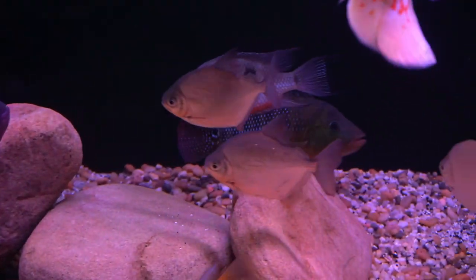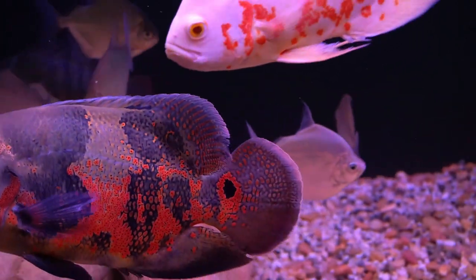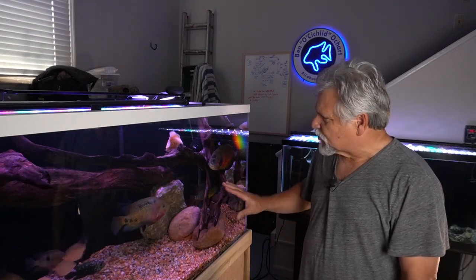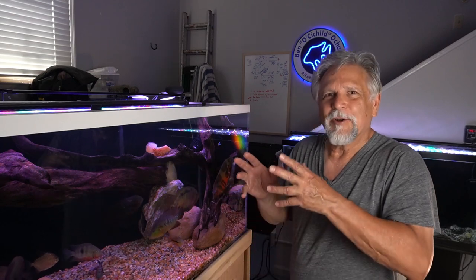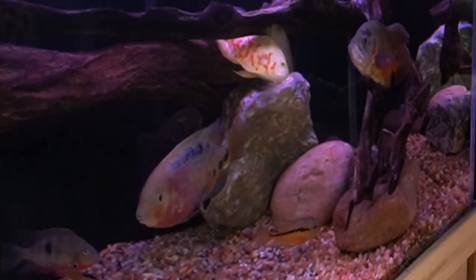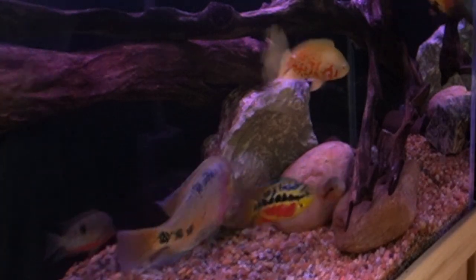I did a very minor redecorating, just to shake things up a little bit. I just moved a few of the rocks in the foreground of the tank to give it a slightly different look. And I brought over the cave that was in the 55. Interestingly enough, the red tear was hiding in the cave, and so when I gently, slowly pulled the cave out of the 55 with the water in it, I just dropped it into this tank. So the red tear had very little stress in coming over.